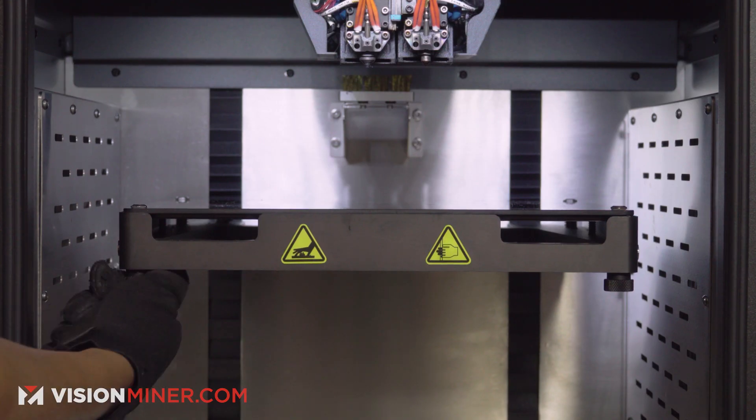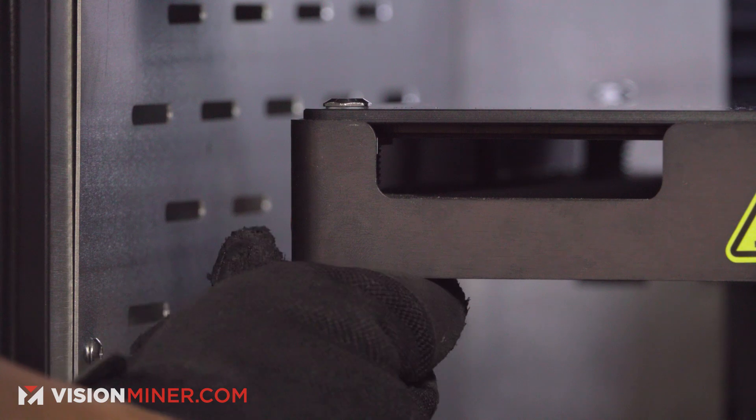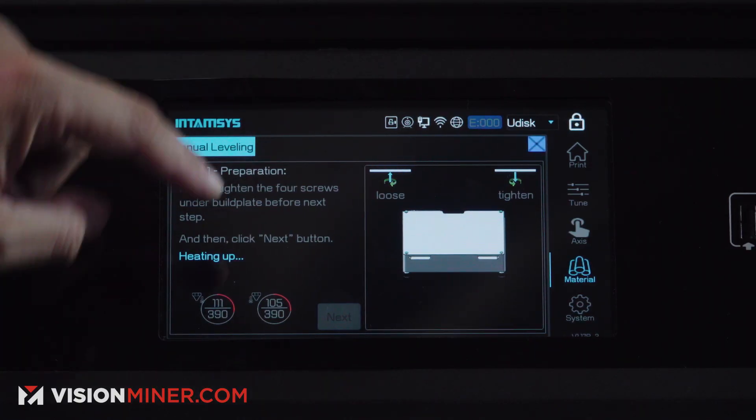What you want to do is tighten all the screws all the way in — clockwise to pull the glass down — and then wait for the machine to heat up.